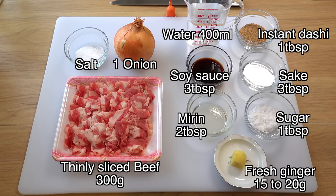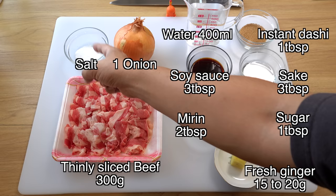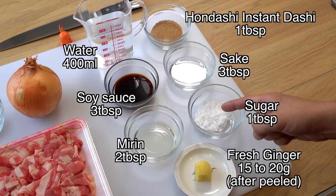These are today's ingredients. Today's recipe is for two to three people. I have 300 grams of thinly sliced beef and one big onion, and some salt — I'll use a little when I cook the onion. For the broth: 400 milliliters of water, one tablespoon of hondashi instant dashi powder, three tablespoons of soy sauce, three tablespoons of sake, two tablespoons of mirin, one tablespoon of sugar, and one big piece of fresh ginger.